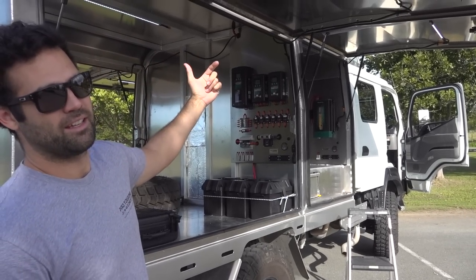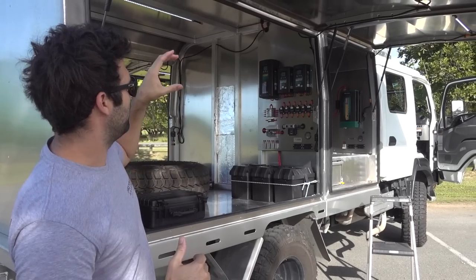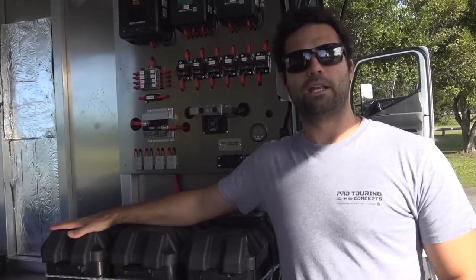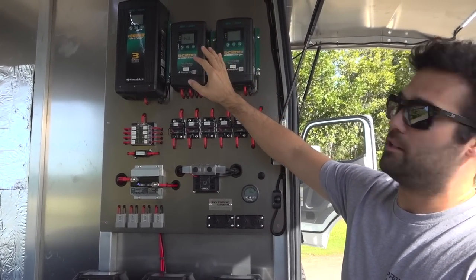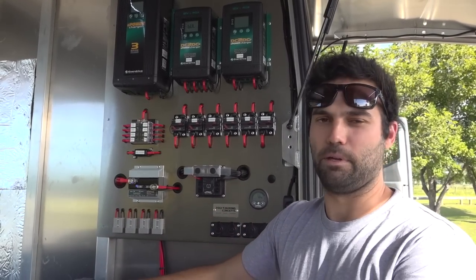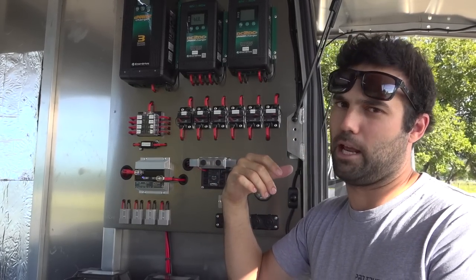On the roof we've got six 160 watt solar panels, three per canopy, so about 480 watts per canopy, and they're both going into the Enerdrive charging system. We've got three 120 amp AGM Century batteries, with two 40 amp DC to DC chargers in parallel. We went with parallel because we wanted at least 60 amps per canopy, so at least 20 amps per battery. We can up them to 80 or 100 amps per canopy once we've upgraded the alternator.